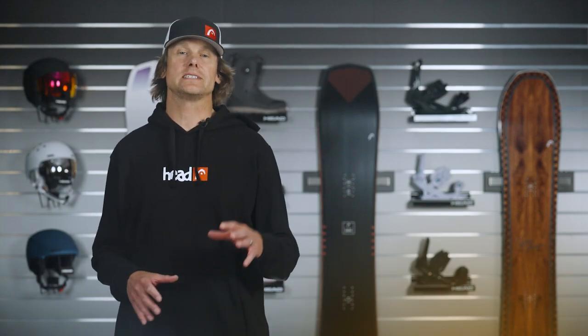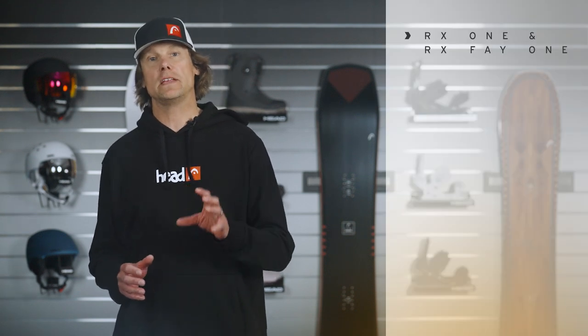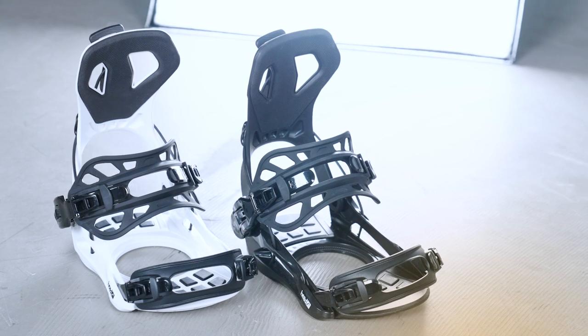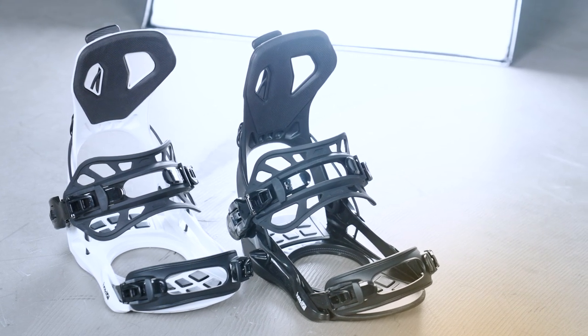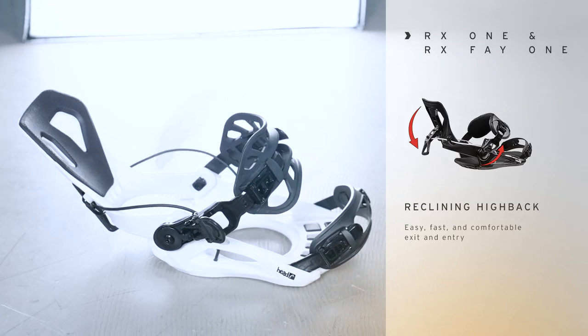Hi, I'm Davey with Head Snowboards and today we're going to check out the RX-1 and the Women's RX-FEI-1. This is our reclining high back snowboard binding. It's one of the most affordable reclining snowboard bindings on the market, and it's got a reclining high back.